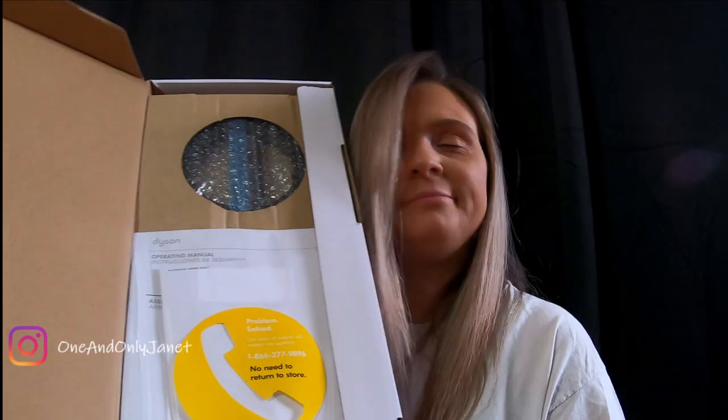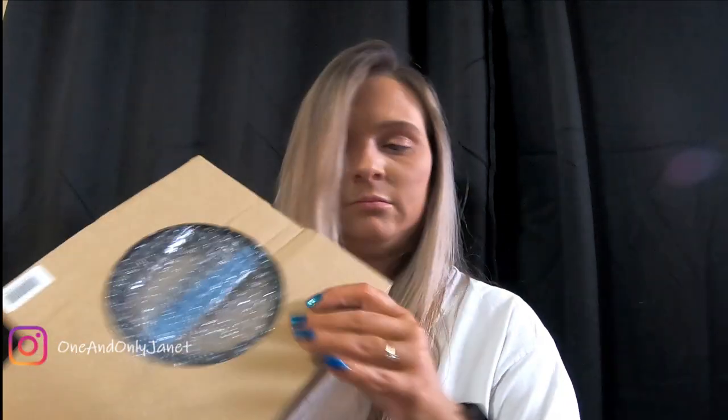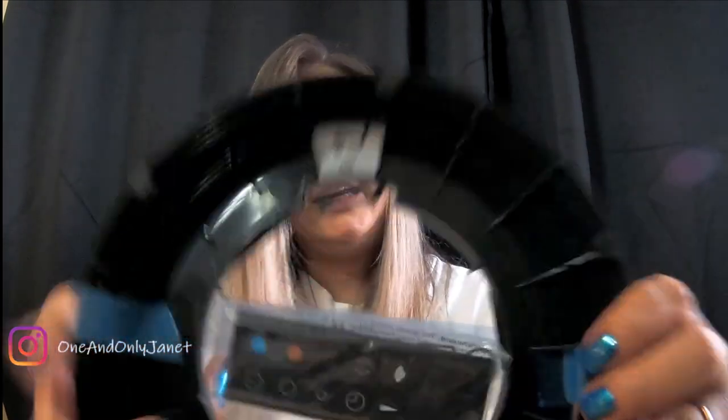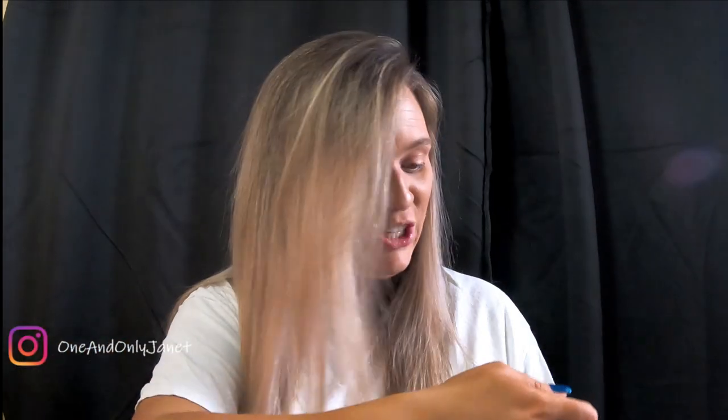When you open it up, it's in another box inside. It has a remote! At least I remembered to tell you guys this time that it has a remote, unlike with the humidifier where I forgot to tell you.